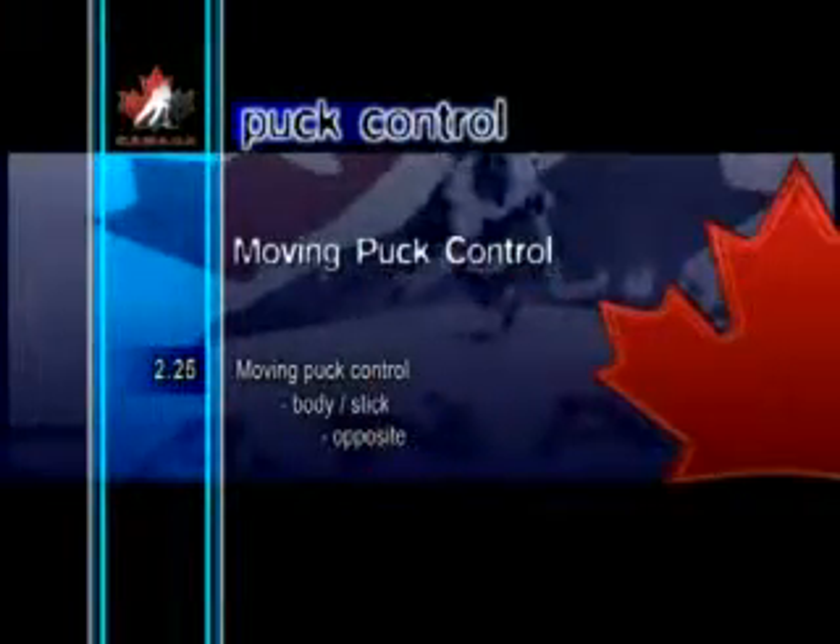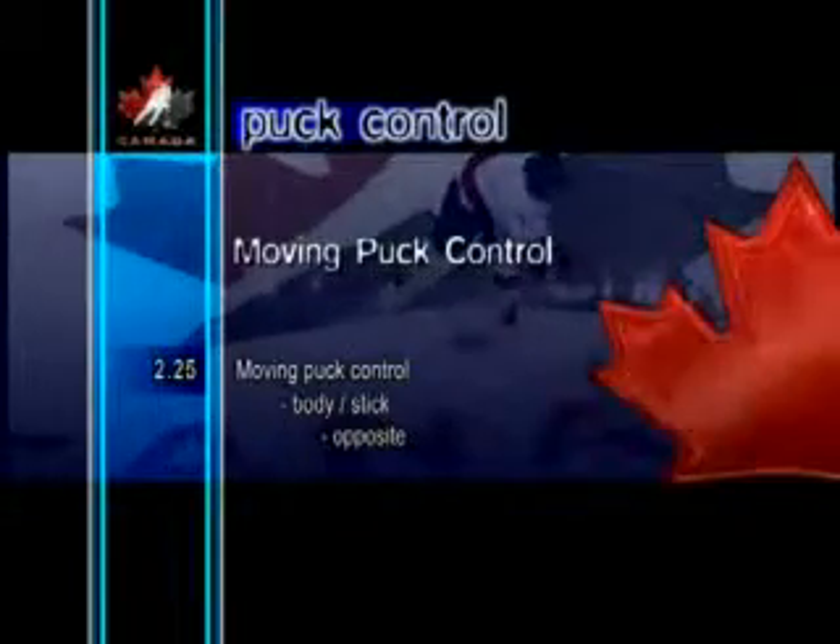Moving Puck Control Body Stick Opposite. Body Stick Opposite is similar to the previous exercise, except the players no longer have pylons to guide them. Becoming more accomplished at this drill will greatly improve the range of motion in the arms. This is a great move when on the attack, because the body fake plus the puck changing sides will leave the defender guessing as to which way the attacker will go next.